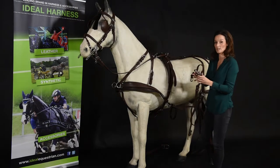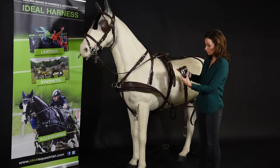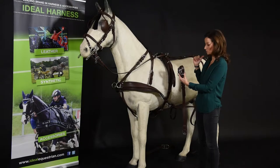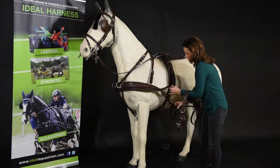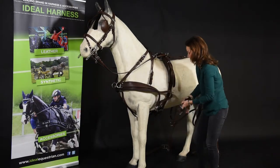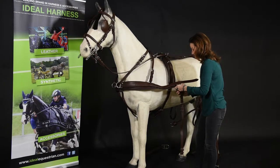We'll need to attach the Conway system onto the breastplate and the back pad. Always make sure that this ring is pointing backwards towards the carriage. Take off the brace and attach the Conway system onto the breast.